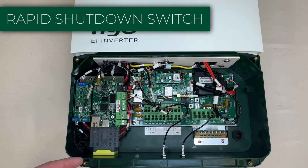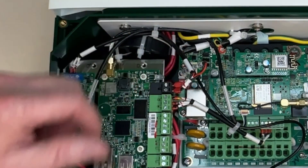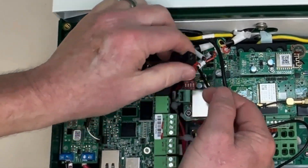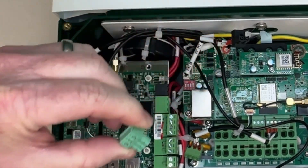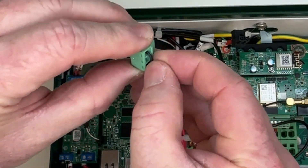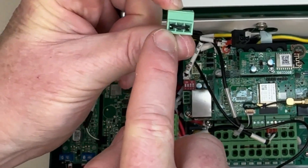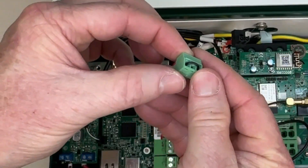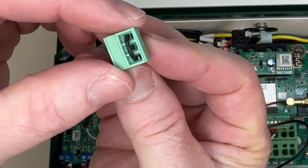The last piece of communication to install is the rapid shutdown switch, which terminates here. It's a bit hard to get to, so carefully move those wires aside. Now we can clearly see the pin connector — pull it out. You'll see there's already a jumper in there; as long as there's a jumper, it won't go into rapid shutdown. You need to pull this jumper out, then wire pin one to one end of the rapid shutdown switch and the other pin to the other end, completing a loop. When you hit the button, it initiates rapid shutdown.